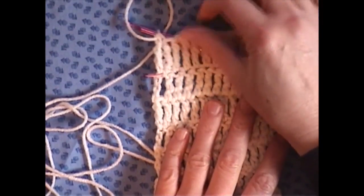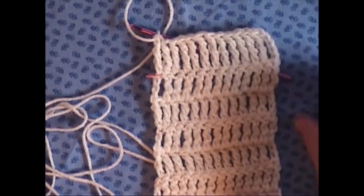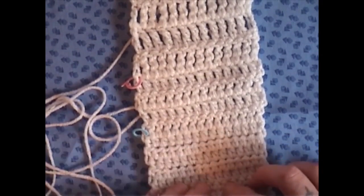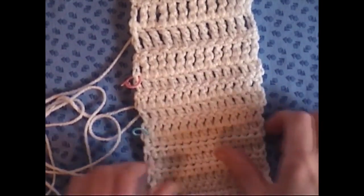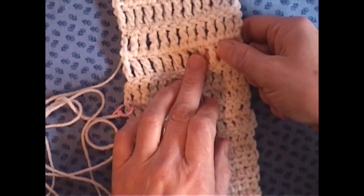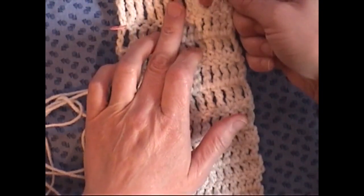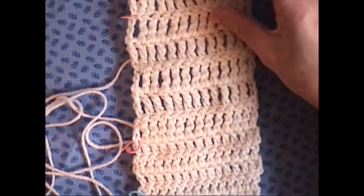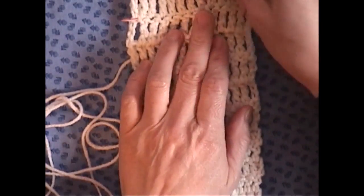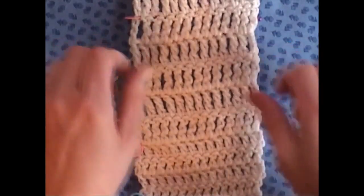Then we have what I did in my last row here — my double triple crochet, or what they call a double treble crochet. As you can see just looking through all these stitches, the spaces get increasingly larger. Here's the half double, here's the double, here's the triple, and the double triple — they get longer. So not only do you have more space between your stitches, you're also making your stitches longer.